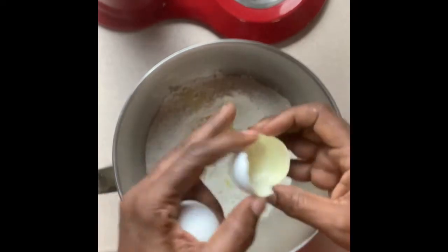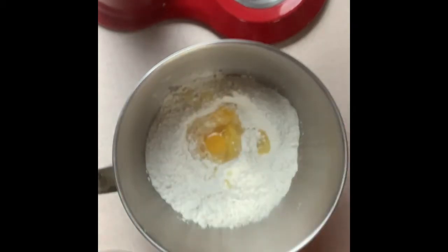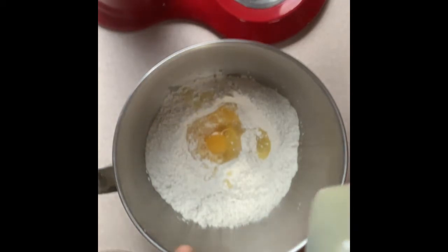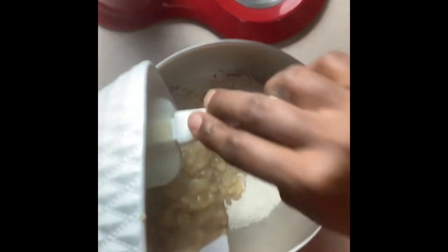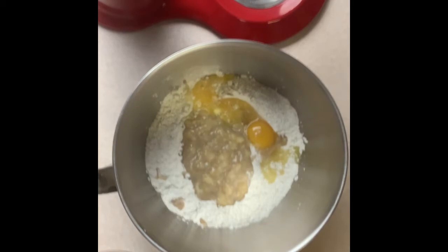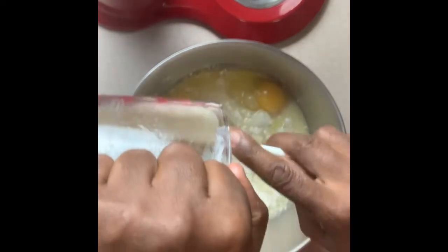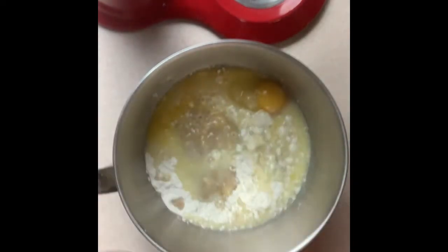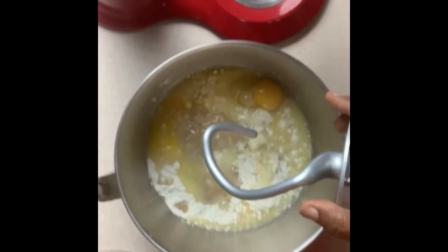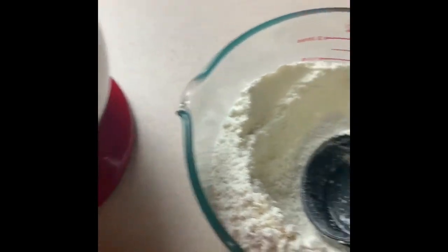I'm going to add two of the eggs, the banana mixture, and the wet mixture. I'm using my dough hook and I'm going to start mixing everything. So we're mixing everything in. I have the remainder of the flour and I'll slowly add it so that I can get the right dough consistency.